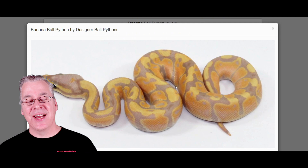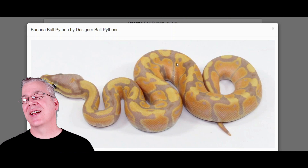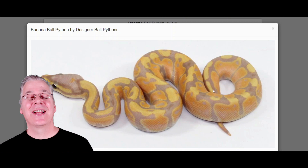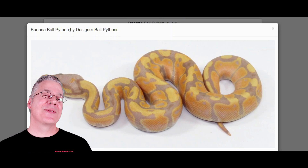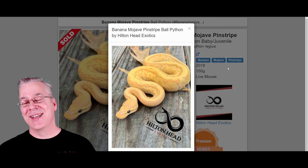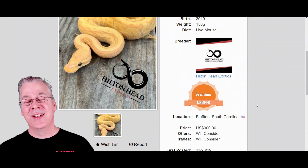Here is an interesting combo: the Banana mixed with the Jigsaw makes a really amazing combination. The Banana can trick you — as a juvenile it has lots of lavenders and oranges, but as it matures it turns into a two-tone yellow with freckles all over the snake. A lot of people think the Banana and the Coral Glow are the same gene and they act very similarly. Here's the Banana Mojave Pinstripe — take a look at that beauty. It's only $300, so you can actually get into a lot of these combinations for relatively little money.